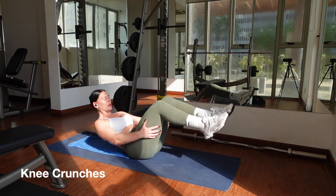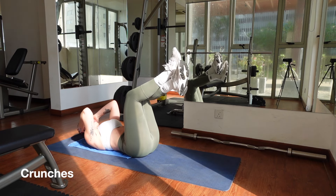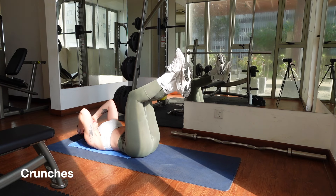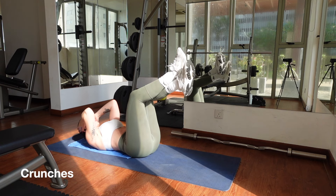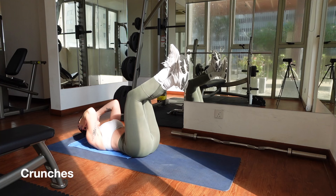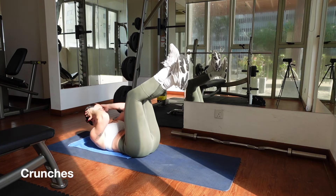The third exercise is standard crunches. Lay back down with your legs in the air, knees bent and ankles crossed. Again, first engage your core. Then, with your hands behind or beside your head, curve your spine and lift up towards your legs using your core. Inhale, lay back. Exhale, crunch. Repeat for 20 reps.